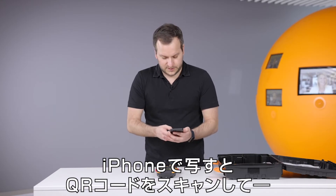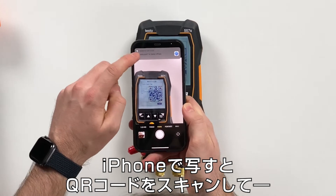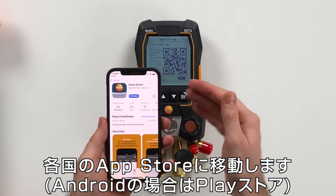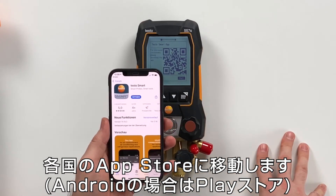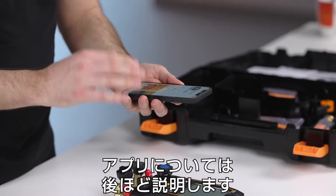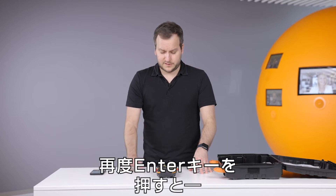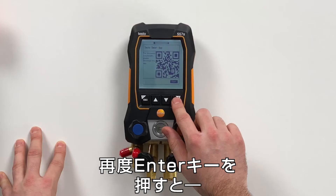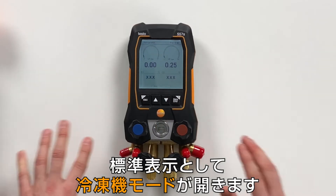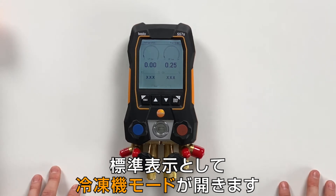All you have to do is take your phone and scan the code. Then the country-specific app store will open where you can download the app. We already did this before, so we are ready to use the app — we will shortly show this later. The next step is just press yes, I have downloaded the app, or start. And then we are already in the first screen.